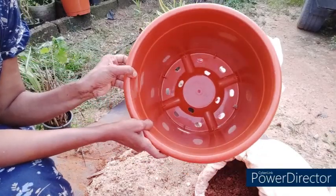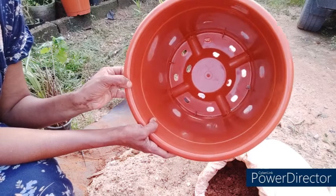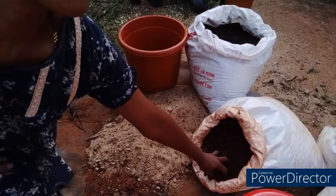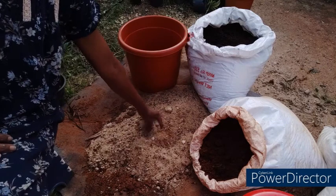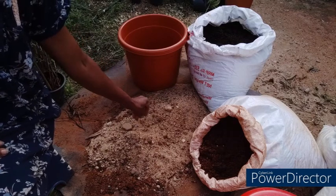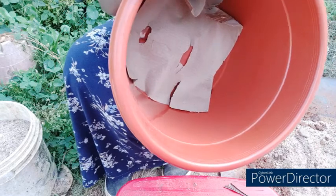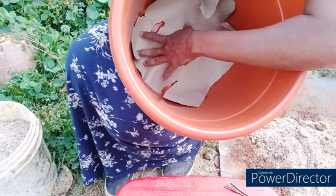This is a 12-inch pot with large drainage holes, so I am going to cover the base with a hard cardboard sheet. This is normal garden soil brought from the nursery, this is the vermicompost, and this is the sand which I'm going to use for mixing into the potting mix. I will also be adding Epsom salt.